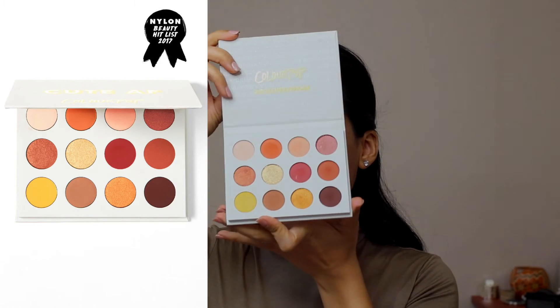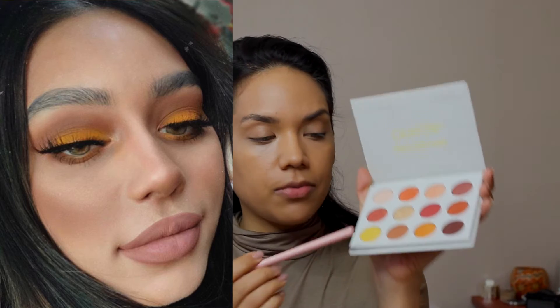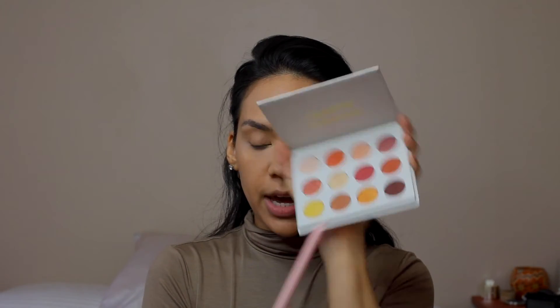Now moving on to the fun part — the yellow eyes. I am using the Yes Please palette and it's got some beautiful shades. I'm going to be using definitely the two yellow shades and some other ones. The picture I am going off is one from Janice, and to duplicate that I'm going to start off with the lightest brown shade.